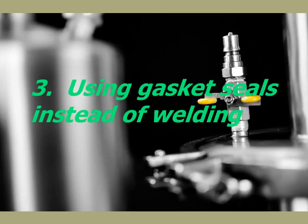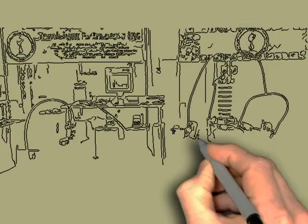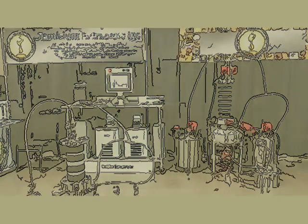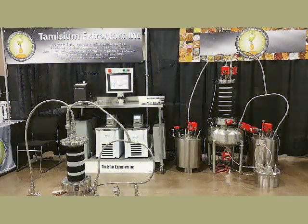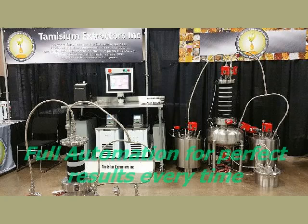These cost-cutting measures were great during development, but only unsuspecting new extraction companies would purchase them — and that is just what is happening in today's fast-growing extraction industry. It costs more and requires much more complex knowledge to build high-performance pump-free systems, so reducing cost is the only way to compete with a superior process. In the end, you pay the price in never-ending maintenance and equipment costs combined with a lack of speed, performance, and safety.